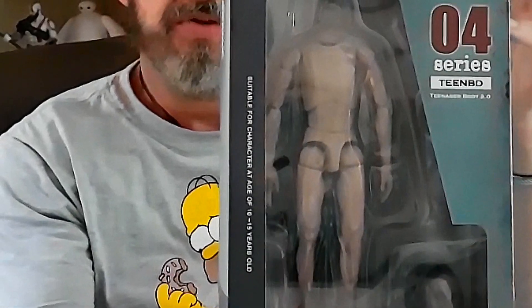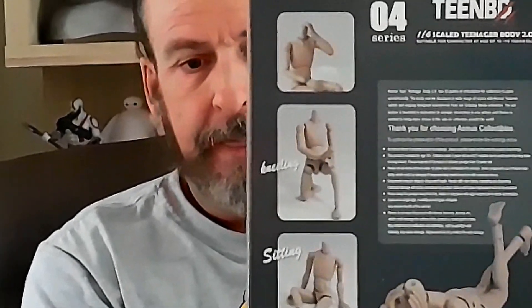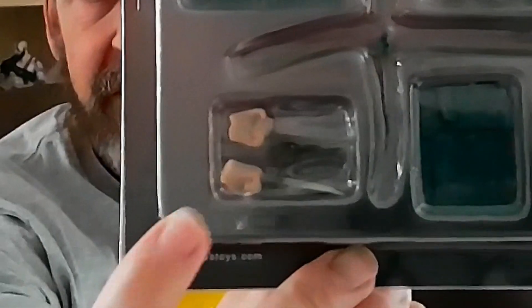Teen BD product series number four, one-sixth scale teenage body 2.0 — there's the back of it. You probably can't see the head sculpt on there, but I'll get it out in a second and show you. The back of the box will definitely give it away for those in the know. Those not in the know might also see it on the front of the box — that logo or asset could be the bit that gives it away if anything.